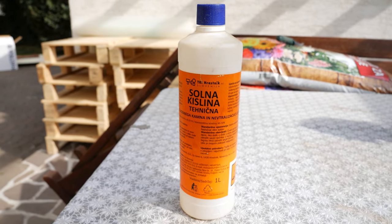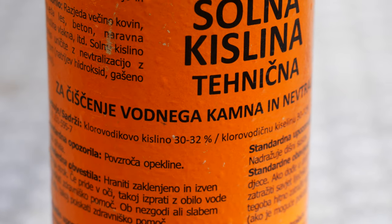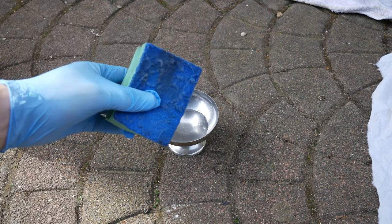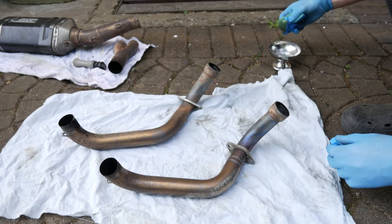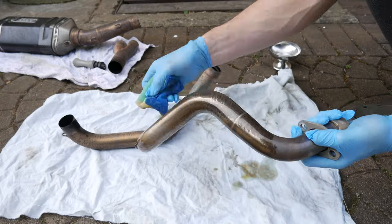For the first attempt I'm gonna try to use this highly concentrated 30% hydrochloric acid to remove most of the oxide layer from the exhaust pipes. Be careful when using the acid and please wear gloves, since this can really irritate your skin on direct contact.